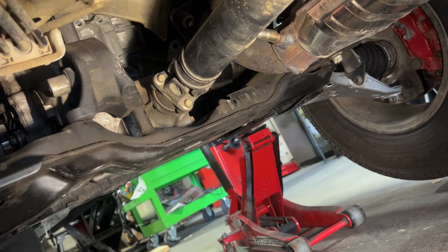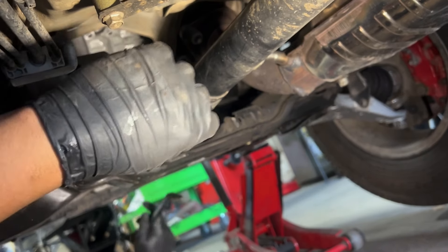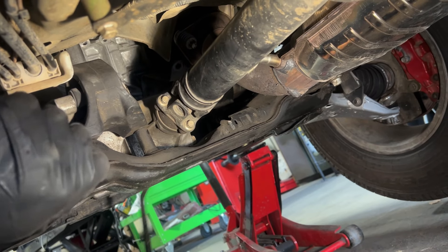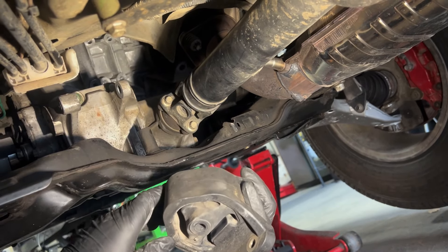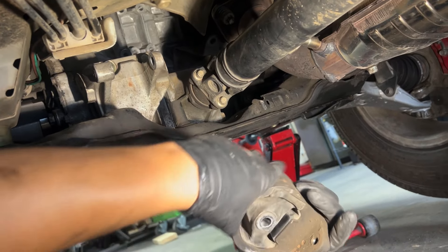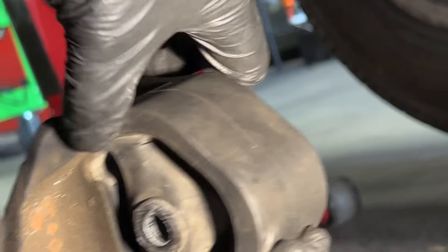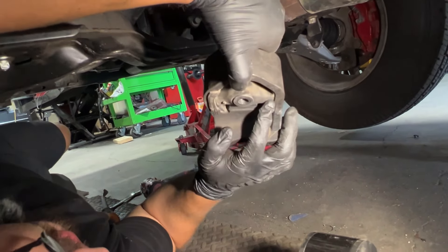Joseph just pried a little bit on the mount and then it came right out — that was a pretty good trick. You can also install the floor jack, but since there are two of us here we needed the space. The mount is out. This one was starting to tear, starting to crack — look at that, not too bad, but it was starting to tear on both sides.